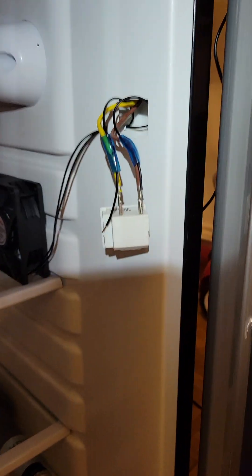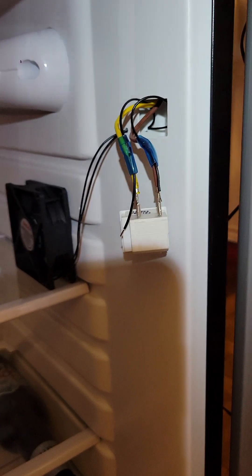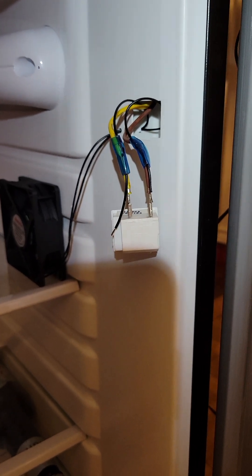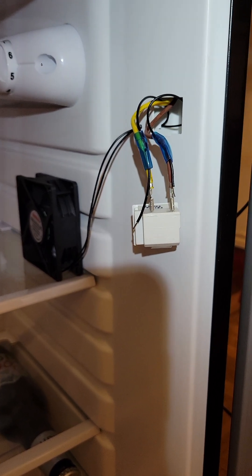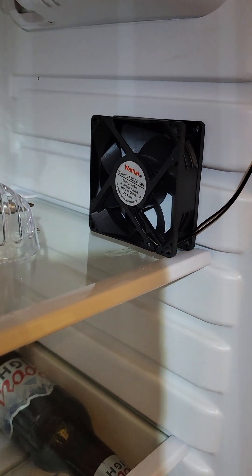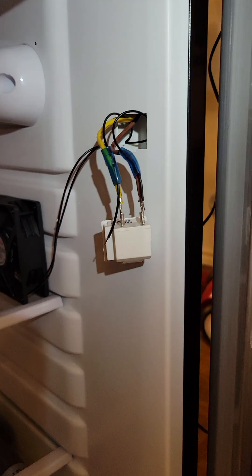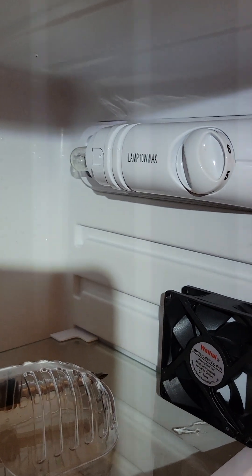I'm also cycling the cold air by tying the fan into the door switch. I found a 110 volt fan — I'll put the link in the description below on Amazon — and I'm wiring it into the door switch.